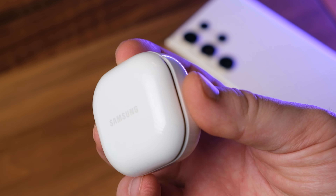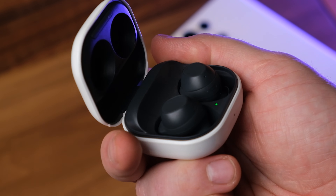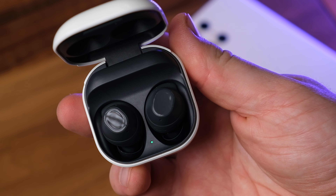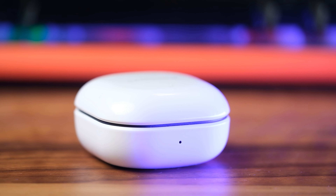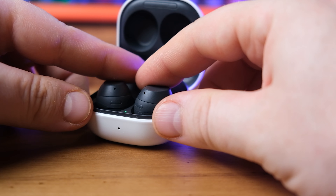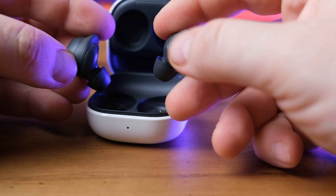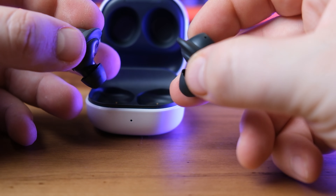The case design is pretty standard. It has a glossy finish like the Galaxy Buds 2 case, and only its interiors match the color of the earbuds, with the case being white on the outside no matter which version you purchase. The Galaxy Buds FE is reminiscent of the Galaxy Buds Plus — a design choice that has resonated with users who appreciate the comfort and stability it offers, especially for extended wear.